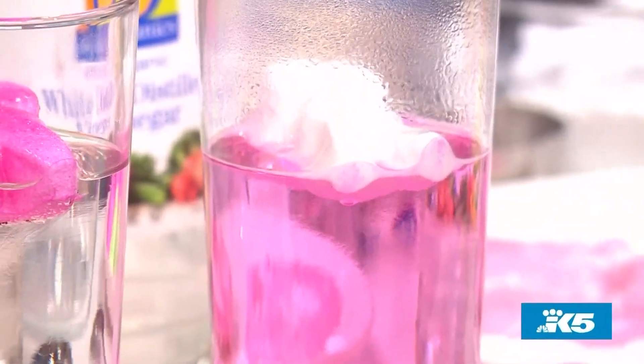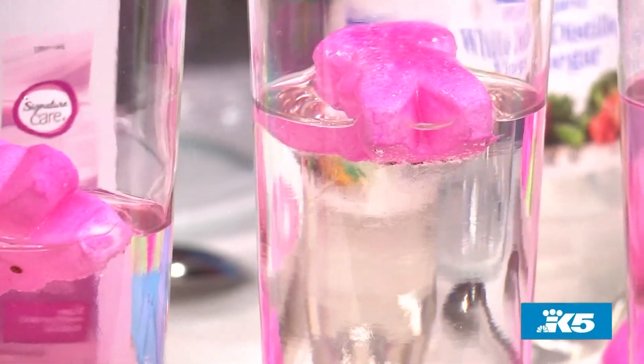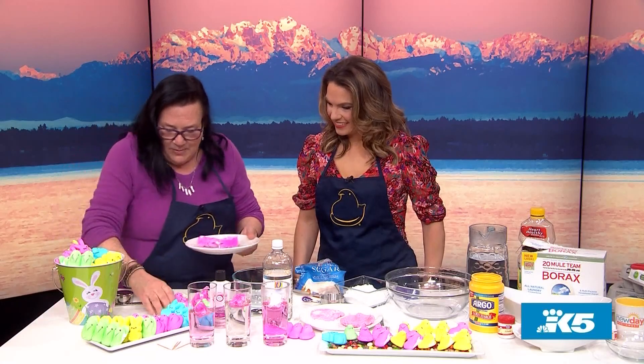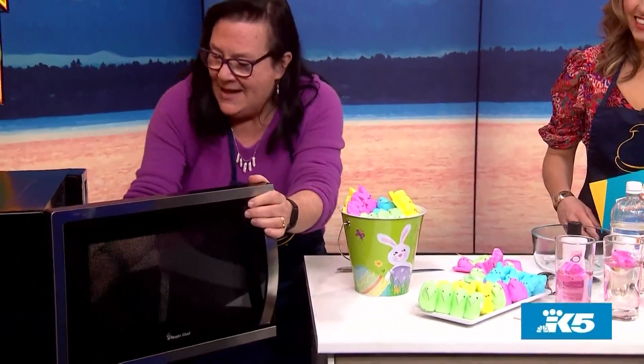That's why I think they're way more fun to play with than to eat. So what about if we microwaved a peep? Microwaving a peep is the best. I'm going to take a plate and put a couple of colors — I'll put a bunny in, a chick, and a yellow chick. We'll put it in the microwave.